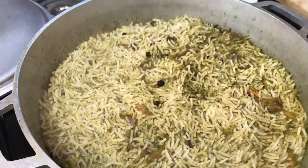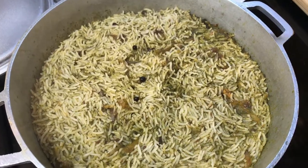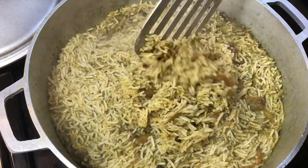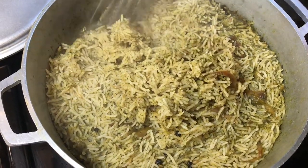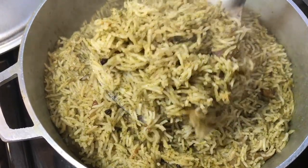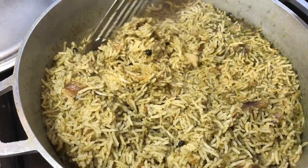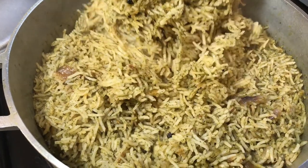Alright, it's been 15 minutes — let's check on our rice. Yum, they smell awesomely good! I can just tell by their look they are all done. Let me dish this out guys and show you the final product.